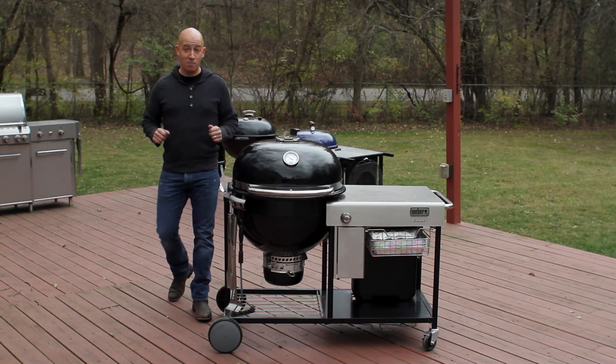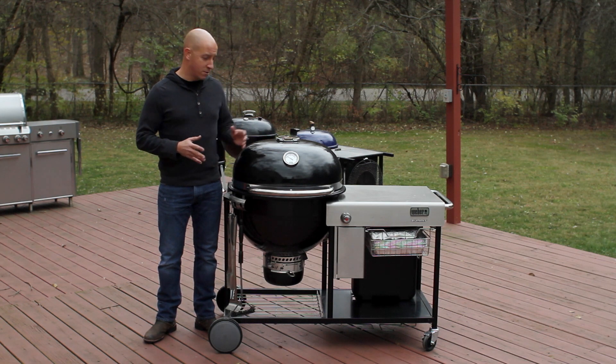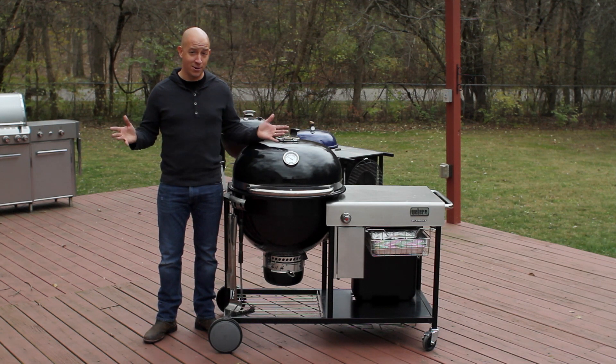When it comes to barbecue, nothing gets my heart pumping faster than great brisket. And thanks to the versatility of the Weber Summit Charcoal Grill, brisket has never been easier to smoke.